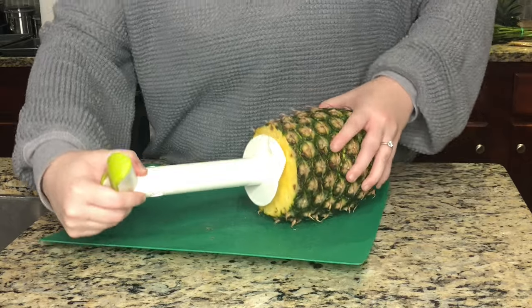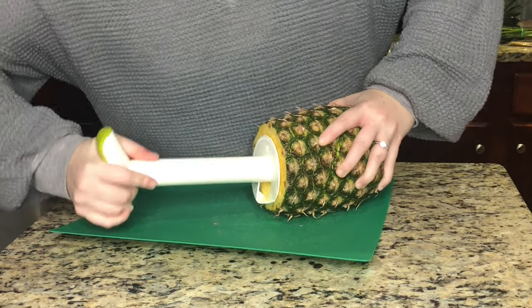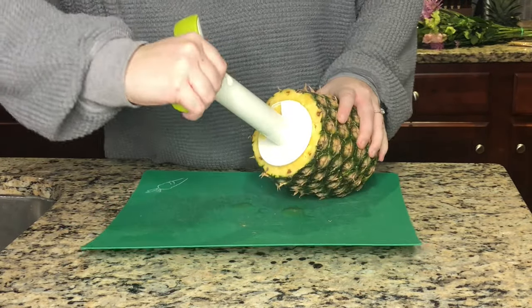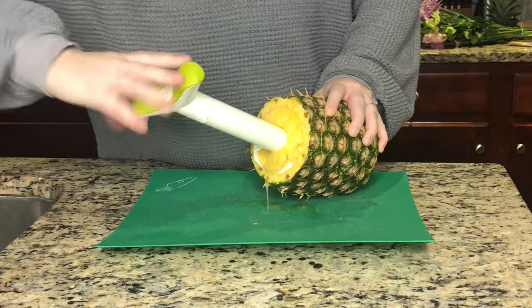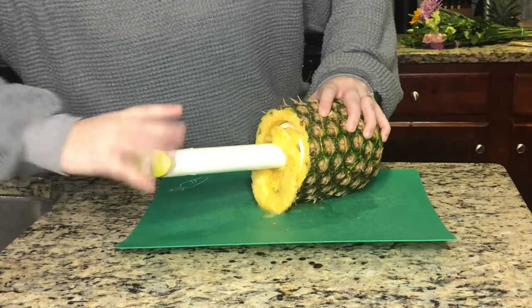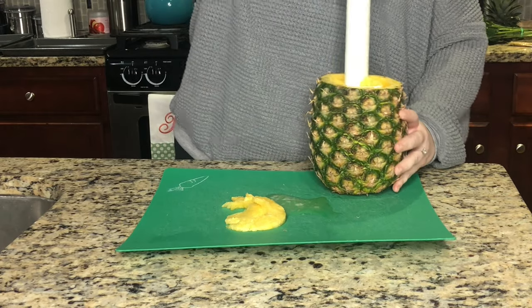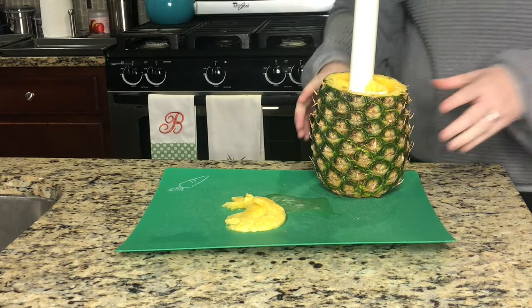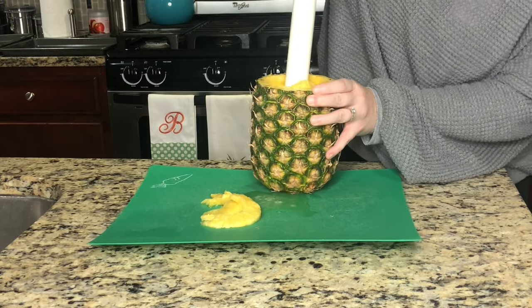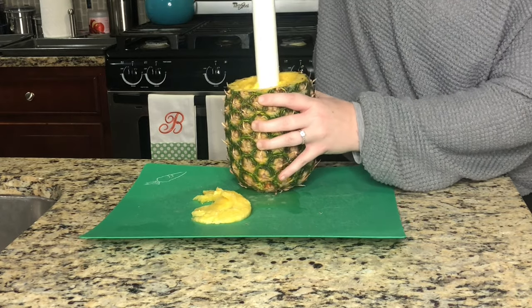Next, take your pineapple corer and place it in the center of your pineapple, press down firmly, and start to twist. I start with my pineapple on its side and then move it upright to get more leverage. I have really short arms so it's hard to reach and twist at the beginning, but once it moves down a little bit I can flip it for a better leverage point. Do this over a cutting board because pineapples are really juicy.